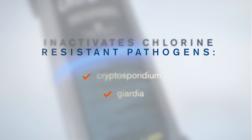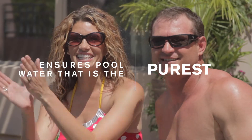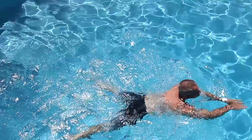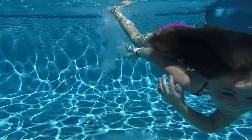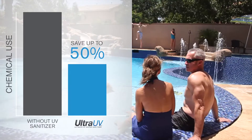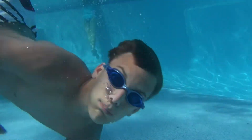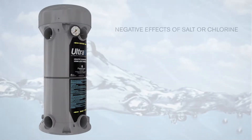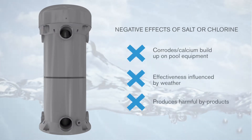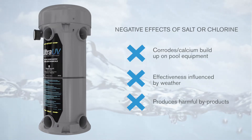By eliminating these problems, Ultra UV ensures that your pool contains only the purest, healthiest and safest water. Ultra UV is more effective than chlorine or salt-based chlorine generators, and dramatically reduces chemical demand by up to 50%, creating substantial cost savings over the life of your pool. Ultra UV even battles the negative effects of chlorine and salt, and will not corrode or cause calcium buildup in your pool or on pool equipment, creating previously unattainable levels of water purity and cleanliness.